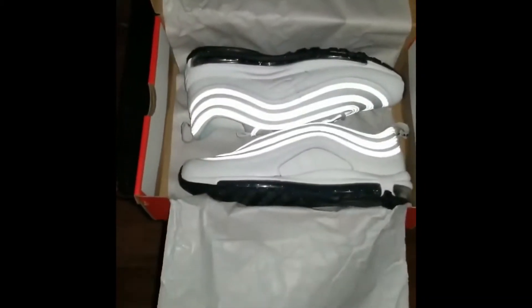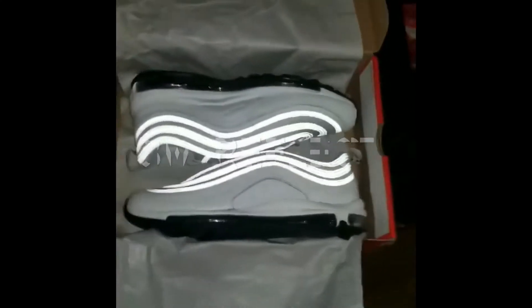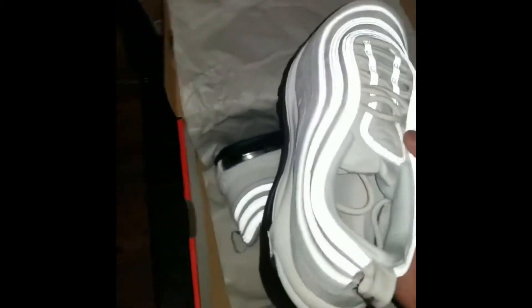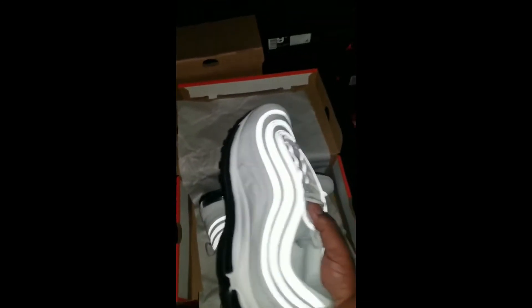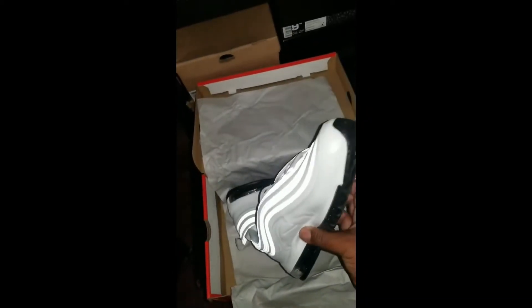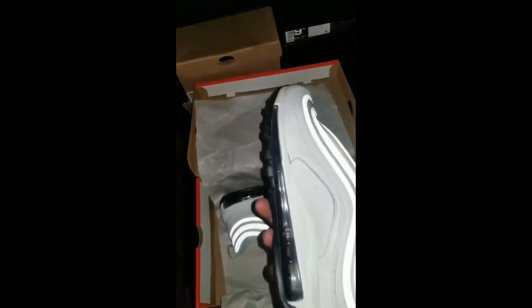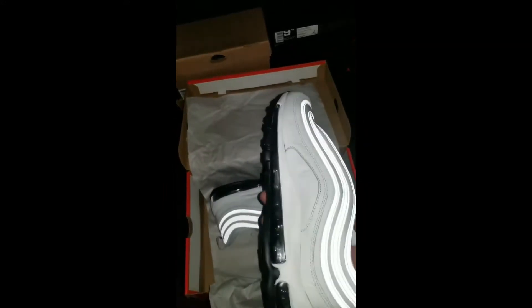These are women's Nike Air Max 97s. This reflectiveness right here is called 3M — teaching y'all something new for newcomer sneaker heads. The 3M wraps all the way around the sneaker. This is called the Summit White and it's really really pretty. I like the black bottom — that was a must, because most of these 97 whites have white bottoms and I'm not a fan of white bottoms.